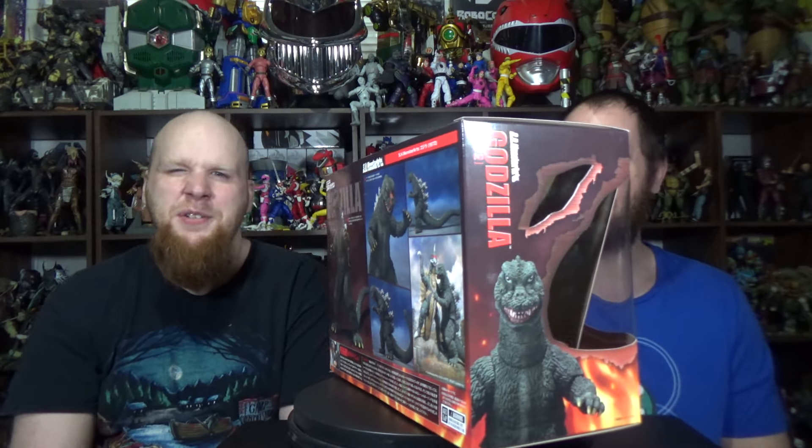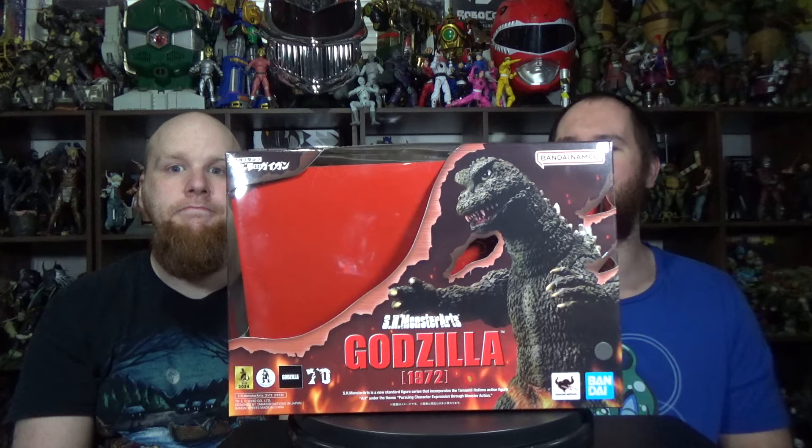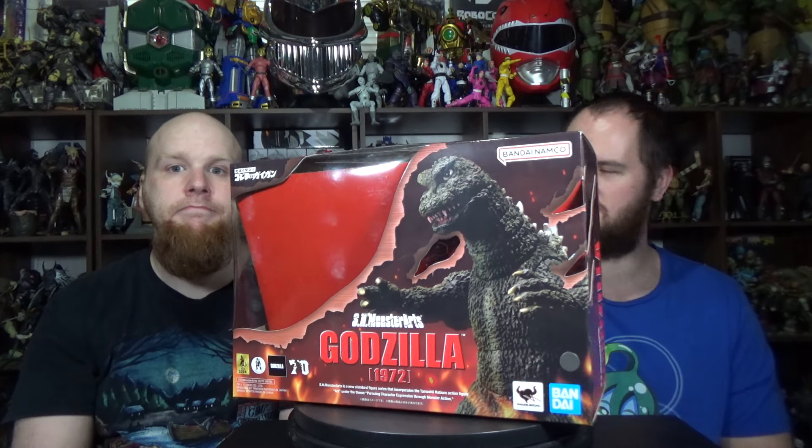So the main reason I got this is the new Monster Arts new mold — new Showa mold. I'm super excited. The Showa just does not get enough loving. Monster Arts doesn't make a new mold unless they're going to reuse it a couple of times, so what else can they use this for?